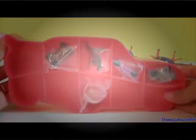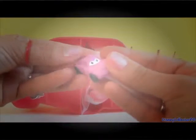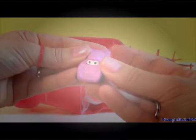Let's open here and inside we have the 5 erasers. Here we have Holly. Very cute!